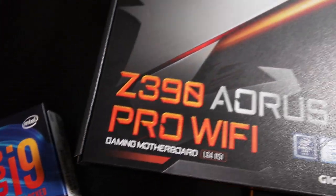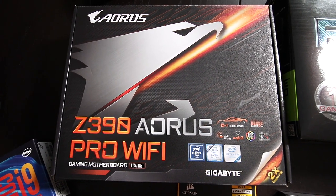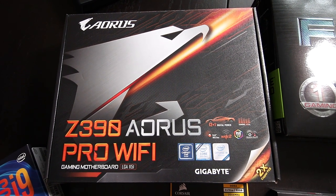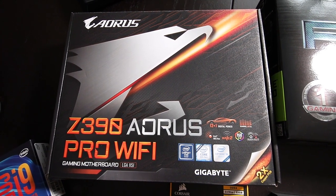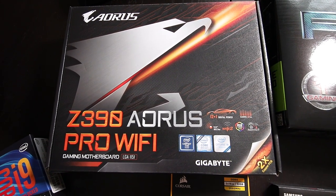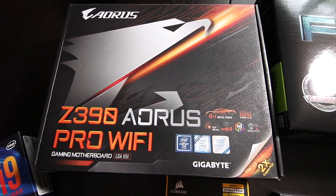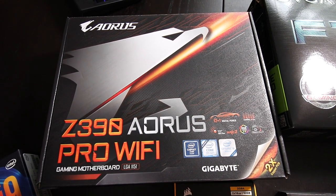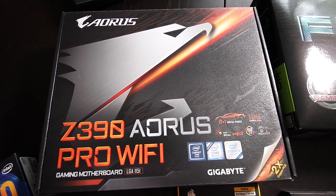For the motherboard I went with the Gigabyte Z390 Aorus Pro Wi-Fi. Not only does this motherboard support my CPU's LGA 1151 socket type, but it also has spots for two M.2 drives. It has Wi-Fi and Bluetooth 5 built-in, which I wanted so I could connect wirelessly to my Bluetooth soundbar. On the back panel it has one USB Type-C port that supports USB 3.1 Gen 2, as well as nine USB Type-A ports — two for USB 3.1 Gen 2, three for USB 3.1 Gen 1, and four for USB 2.0. All these ports make it easy and future-proof for plugging in thumb drives, external drives, and dumping photos or videos onto your system fast.